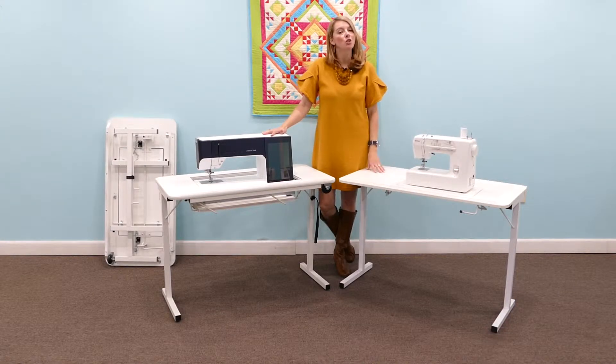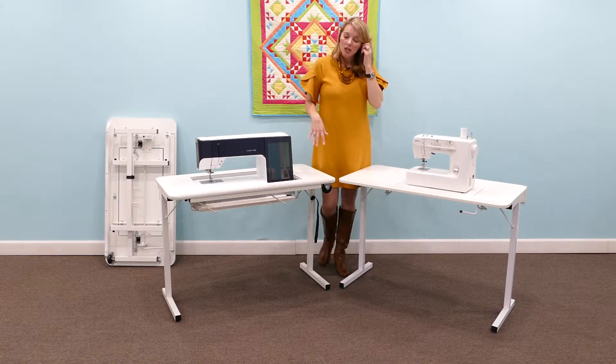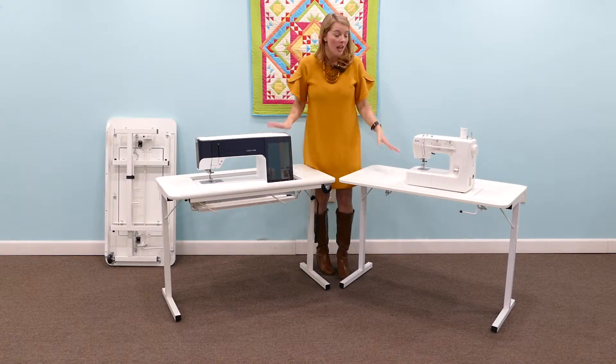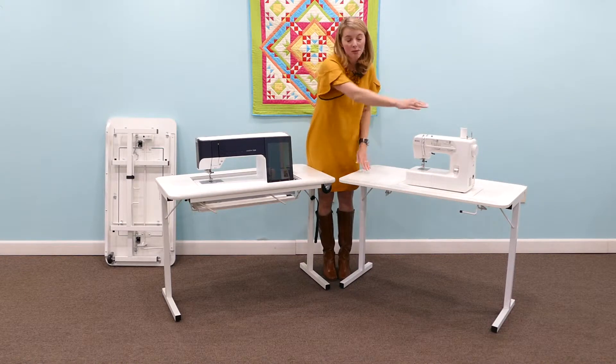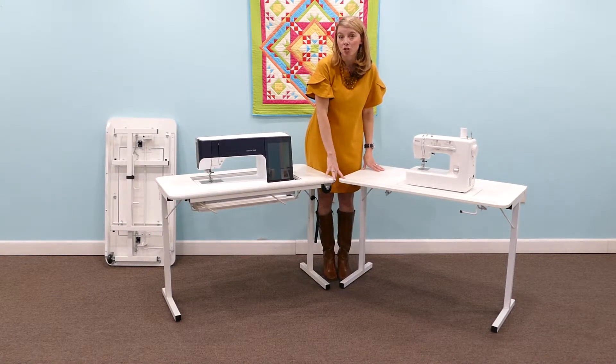Hi, I'm Heather from Arrow and today we're going to show you the features of our Gidget 1 and Gidget 2 tables. They arrive in one box fully assembled to your house and they come just in white. They both look identical and they really are in many ways. The tables themselves are 40 inches wide by 20 inches deep and stand 28 and a half inches tall.